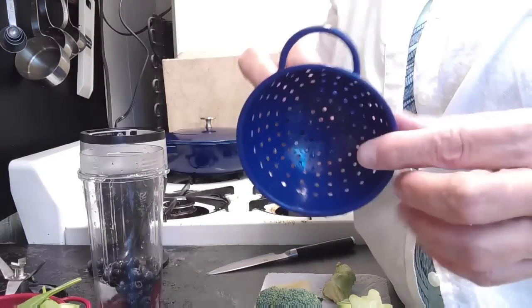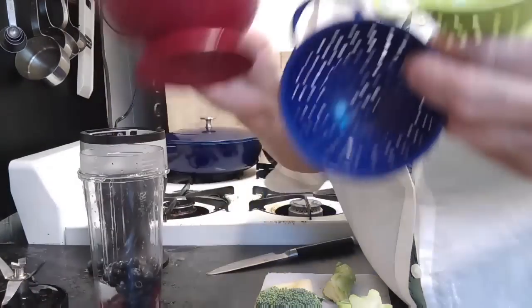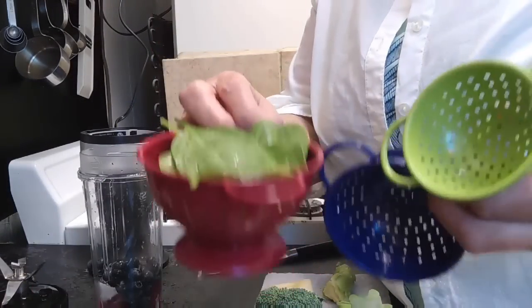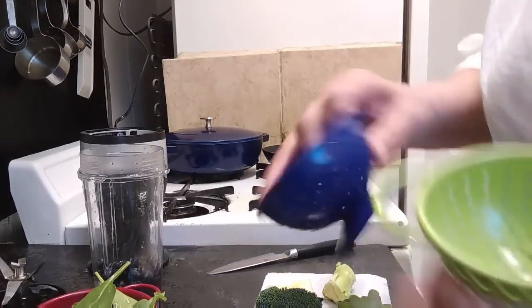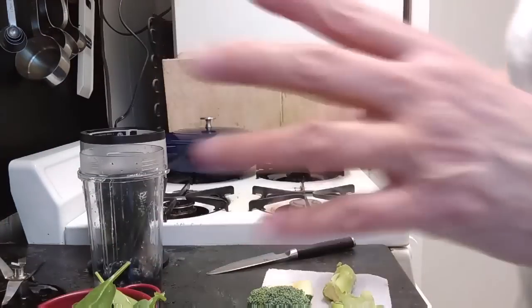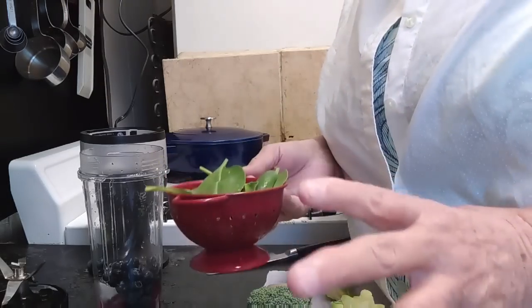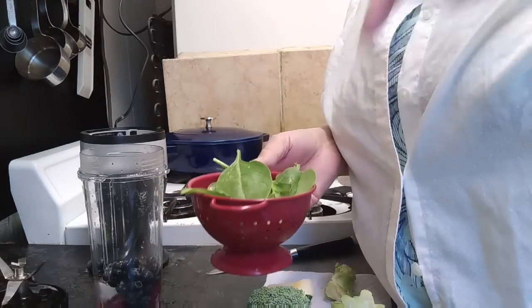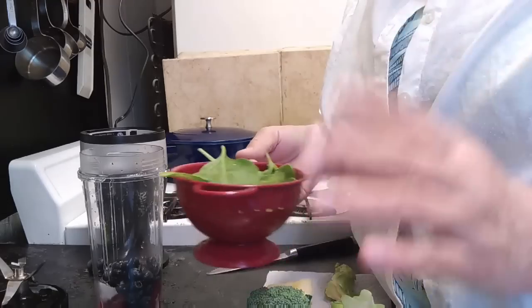These little colanders — I bought them about 10 years ago from HomeGoods and I absolutely love them. It's so much easier than getting out that big old colander to wash some small fruits and berries and things like that. I did find them on Amazon, so I'll leave the link down in the description if you want to buy a set. They're under $15.